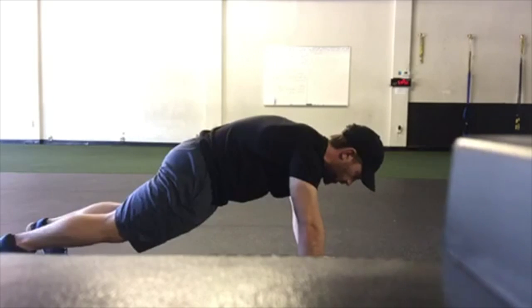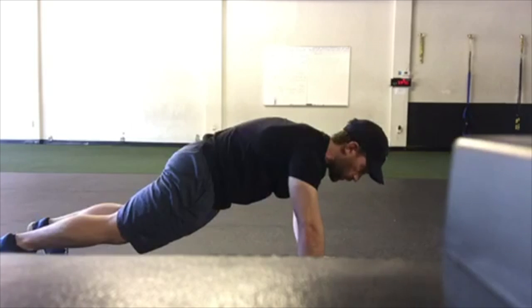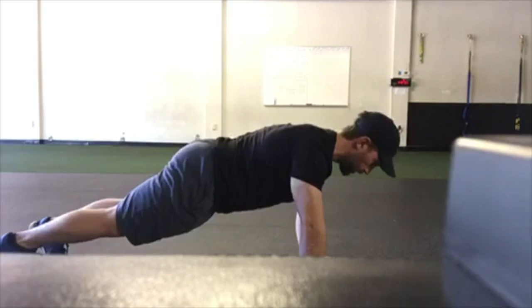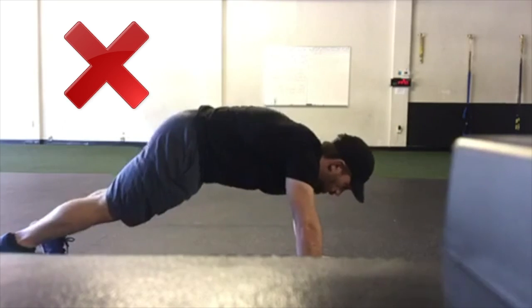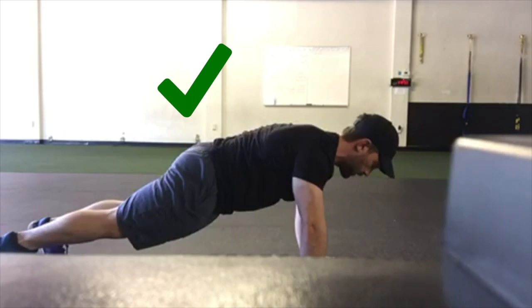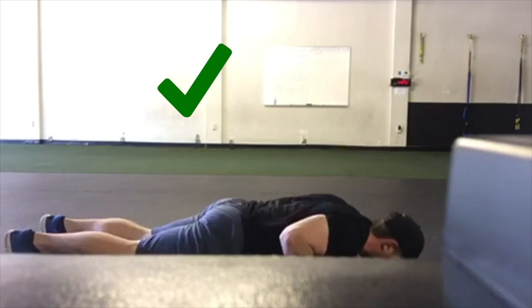From this position, once I engage my core, I tilt my pelvis forward. Notice my back is a little rounded — I need to adjust that by getting a little flatter. You don't want to be here; you want to be in a nice tucked position. Then from here, I'm pushing up, down, and back.